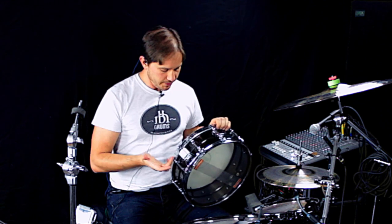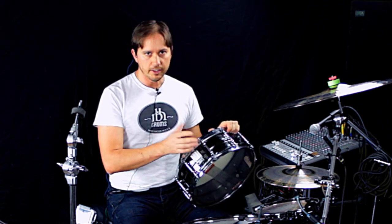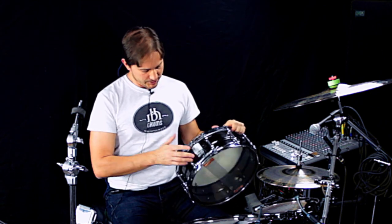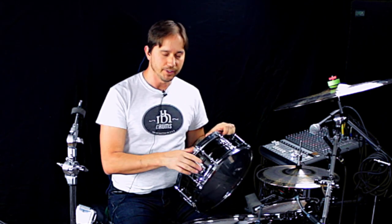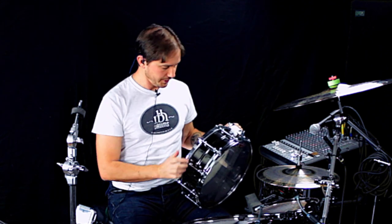The throw-off on this thing is not my favorite — I need to replace it. This is what came with it, and it tends to fly off in the middle of a take sometimes. So this drum never leaves the studio for that reason. I'll probably update that soon — probably as soon as I publish this video I will swap that out. But it works; it's just not great.